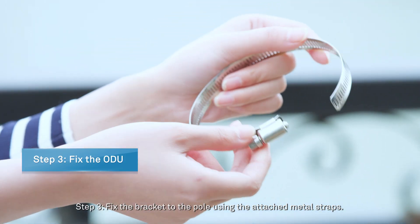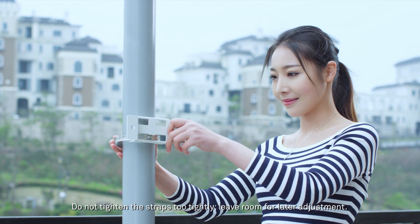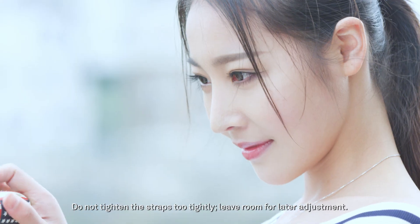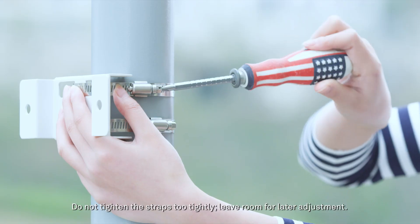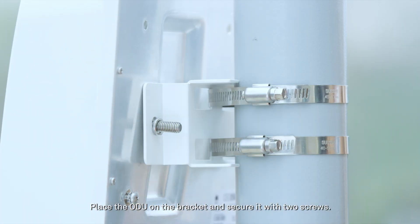Step 3: Fix the bracket to the pole using the attached metal straps. Do not tighten the straps too tightly — leave room for later adjustment. Place the ODU on the bracket and secure it with two screws.